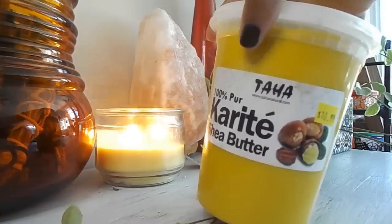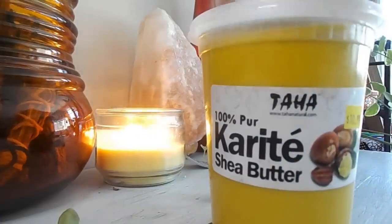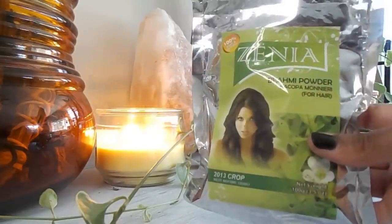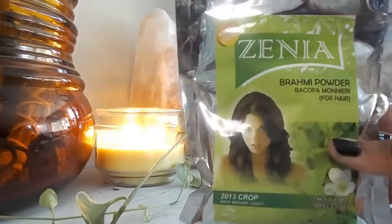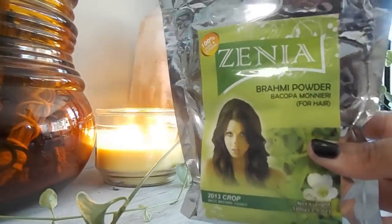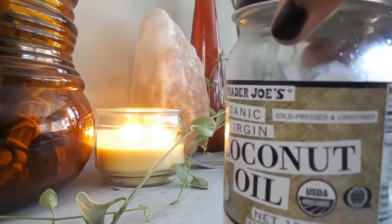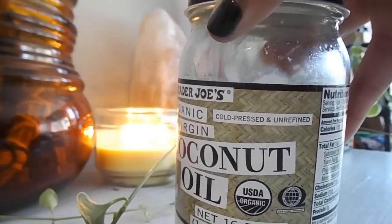Next we have our brahmi powder — this is the Ayurvedic herb we're using. It contributes to thicker hair, strengthens your hair, repairs damaged follicles, promotes hair growth, and helps with itchy scalp. You can also use henna powder if you like, but today we're using brahmi. Next up is coconut oil — I just use a little bit of this. It's really good for scalp health, adds luster and shine to your hair, prevents split ends and breakage, and the molecules are small enough to penetrate your hair shaft.